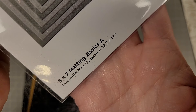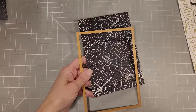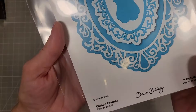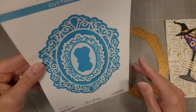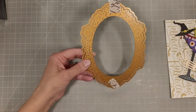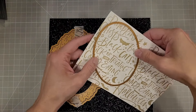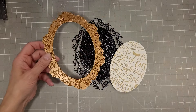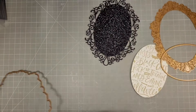Next we're going to take the 5x7 Matting Basics and we're going to die cut the largest die from that out of this cardstock — this is going to be on the front of our 5x7 card. We're also going to pull in the Cameo Frames from the Peacock collection from last month. This frame is stunning — I love it. I have both the shadow die and the actual frame here but I don't ultimately use the shadow die, which is for if you're going to add a layer behind your detailed frame.